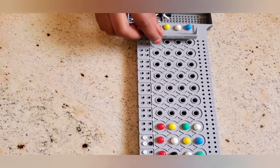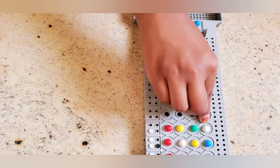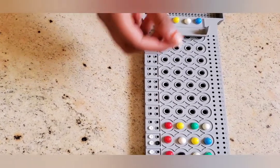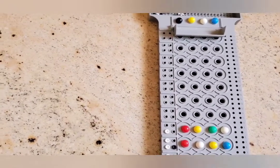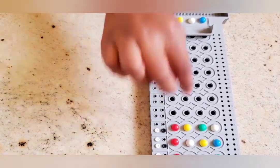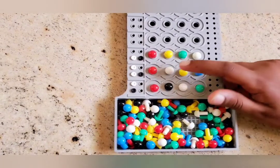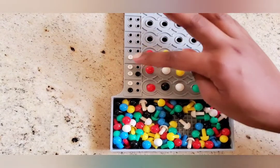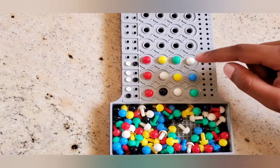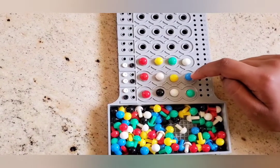Now let's see. He will get a white because the white doesn't match the same position in my code. I think he'll get a black because of the yellow — it's the same color and it's in the same position. I just noticed that there are three key pegs over here and only two over here, so I think there are more correct answers in here than here. I think the white peg, the yellow peg, and the blue peg are correct. So I'll use these three colors in my code.